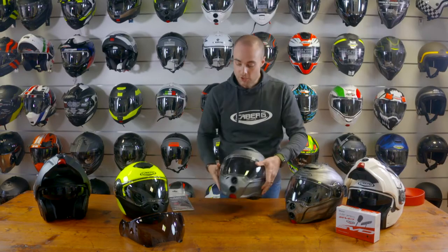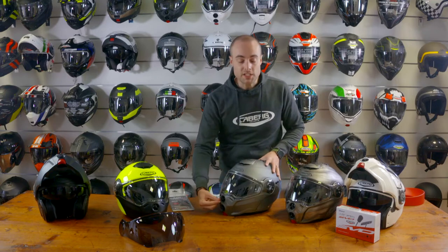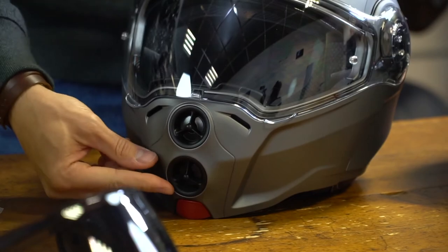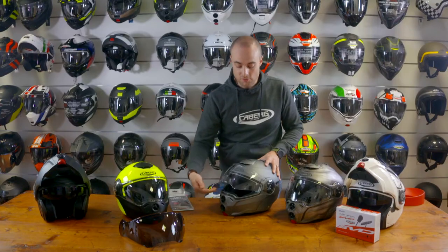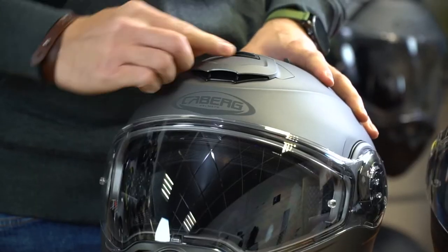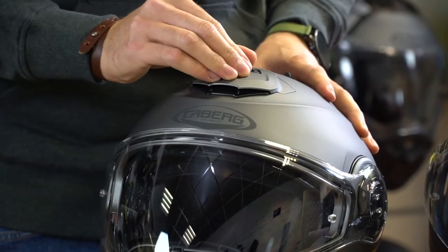The ventilation on the chin is operated with a twist. We have two vents on the front to allow ventilation to the rider's face and the pinlock, and a top vent to allow air to come into the helmet to keep the rider cool.